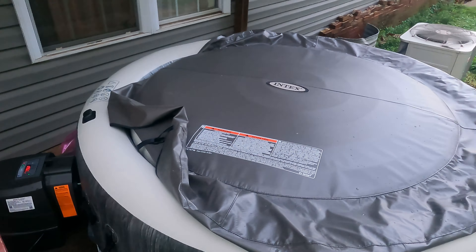It's looking kind of ratty right now because I was actually in it today, then the power went out, I threw the top back on, it started raining, and it's been a heck of a day.